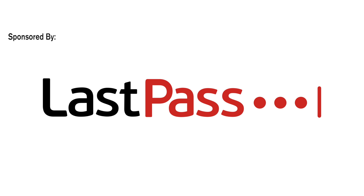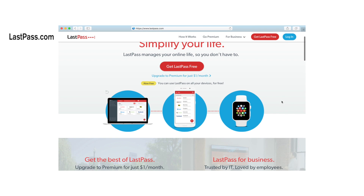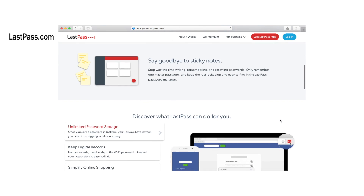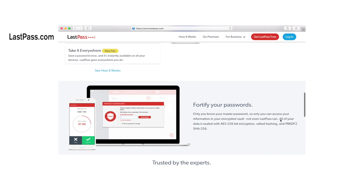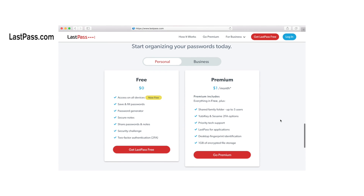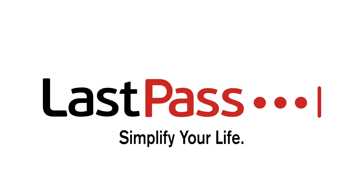This video was sponsored by LastPass. LastPass relieves the trouble of looking for passwords and the anxiety around getting locked out of your online accounts. With LastPass, you don't have to write, remember, or reset passwords. They keep track of it all so you can stay sane and enjoy your life. So put your passwords on autopilot with LastPass. There's a link in the description just below to get you started.